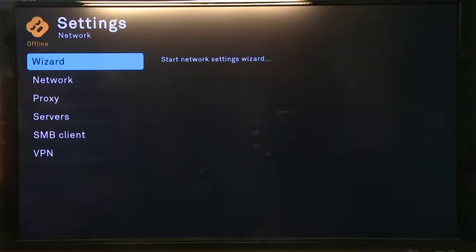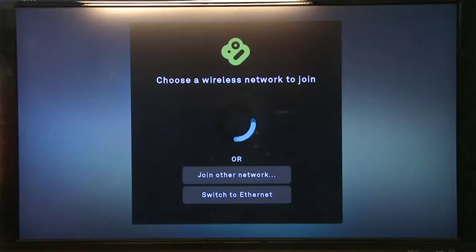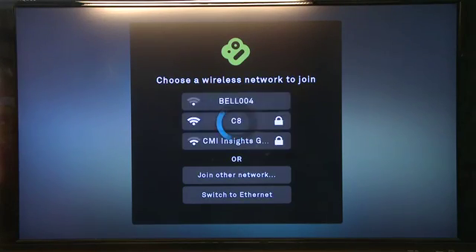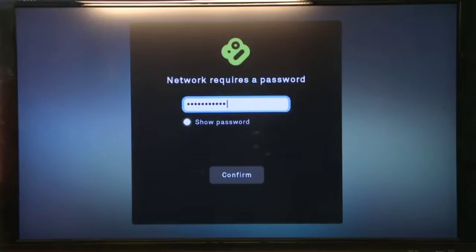So scroll down to the bottom to the networking section if you have to. When you go to the networking option, it'll scan for local Wi-Fi networks in your area. You can scroll down for the one that you want using the remote control and then select it. Enter in your password and then you should be connected to the internet.